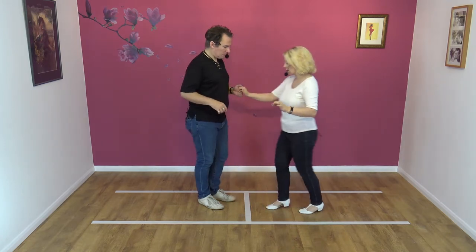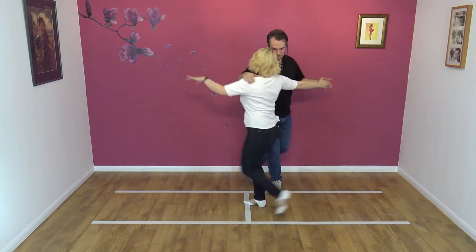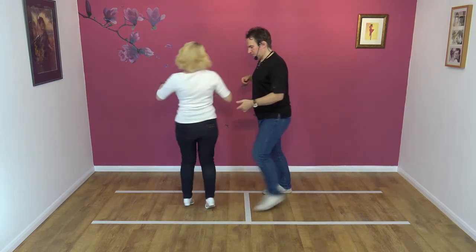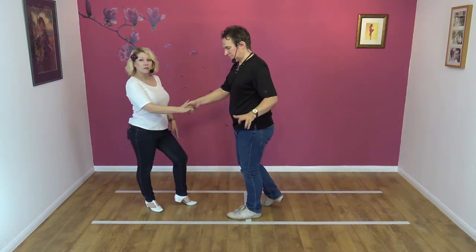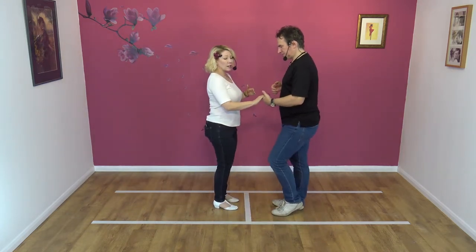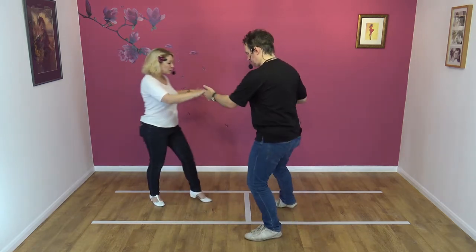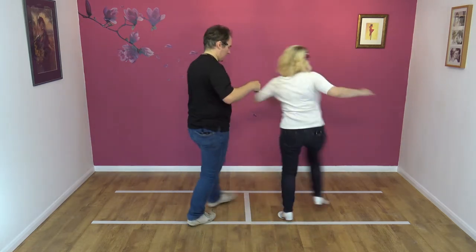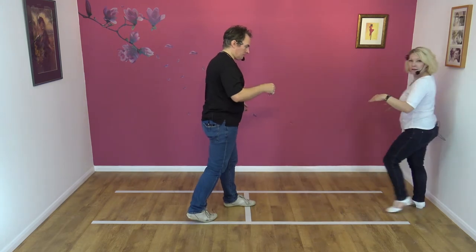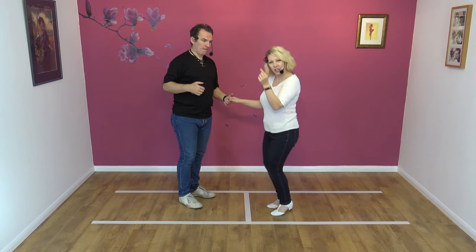I'm actually sort of stepping on my tippy toes around. If we try and do it a little bit slowly — so I go back, I go step, I'm turning, turning, turning, and then I'm back on the right foot. So there's only a few steps. But if we can do it wrong — this is what you don't want to do. You don't want to turn quite on the spot, but it's like turny, turny, turny, and then back.